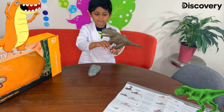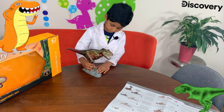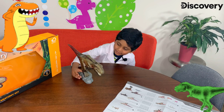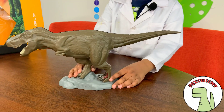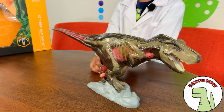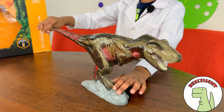Ta-da! My T-Rex is ready for display. Did you see how I made this T-Rex? Whoa, look how real it looks. All the parts are really well done — it looks real.